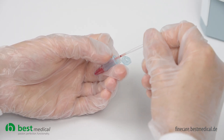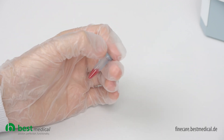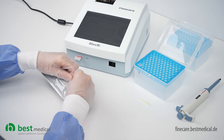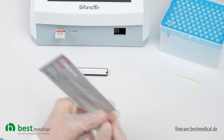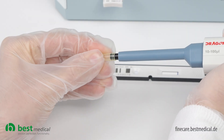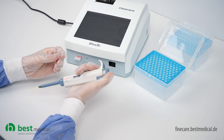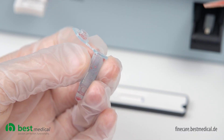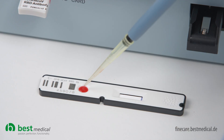Pour the sample into the pre-filled buffer vial and shake well. Open the packed test cassette and remove 75 microliters of liquid from the prepared sample using a pipette and a pipette tip. Pour the sample liquid into the oval opening of the test cassette.